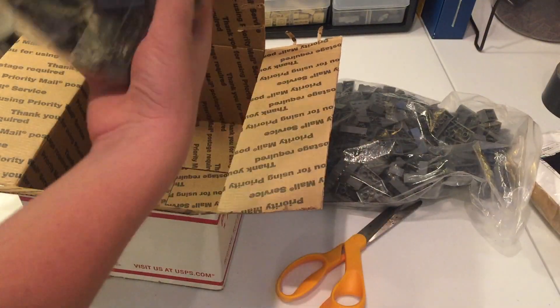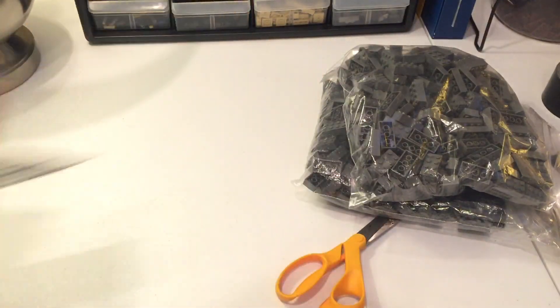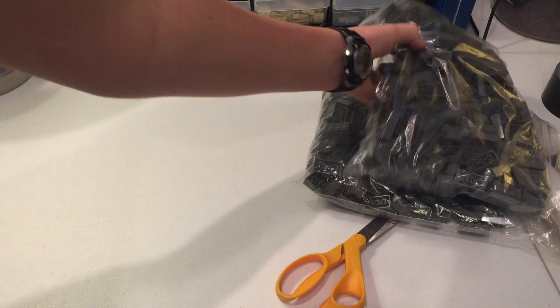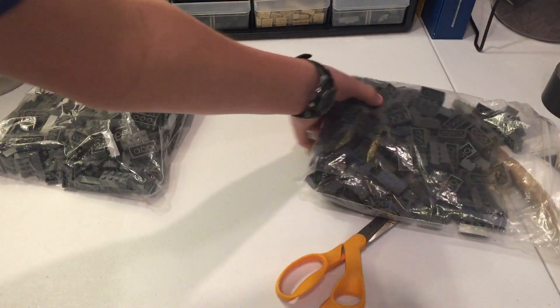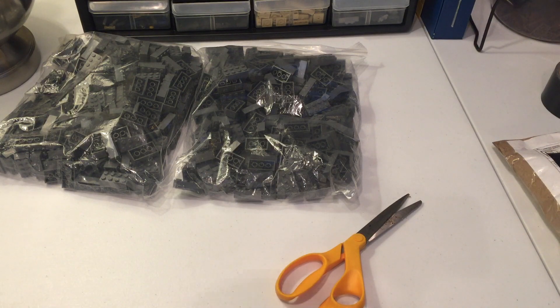In here we have around 400 dark gray 2x4s. These are going to be so useful for the Nadu build and just laying down the base. I also have a bunch more dark gray 2x6s coming in the mail from the LEGO Shop at Home.